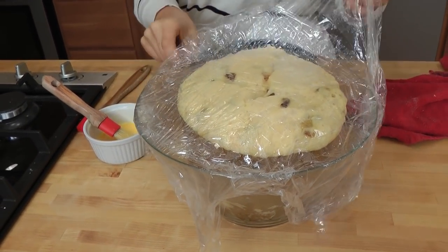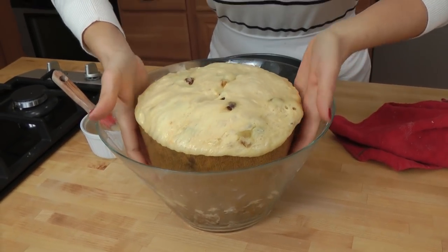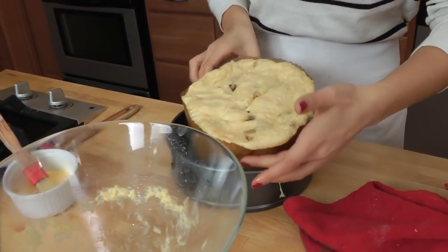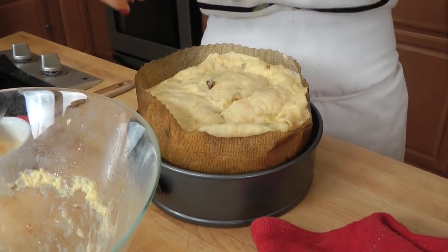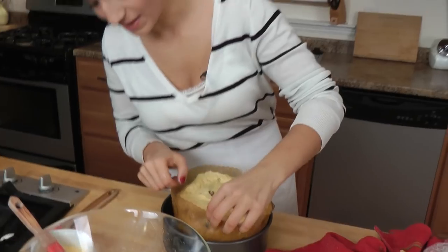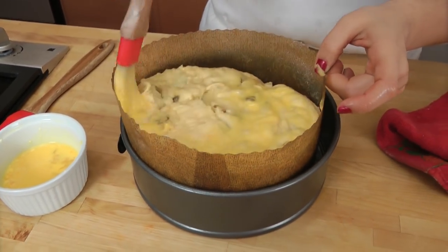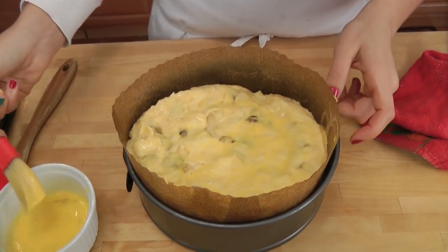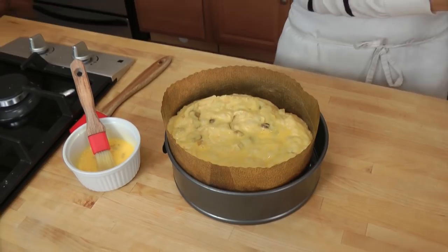Look at that — it's been rising for about three hours and it is so perfect, exactly how it should be. Now carefully I'm going to put it into my little cake pan. If it falls a little bit, that's perfectly fine; it's going to rise right back up when you bake it. It smells incredible already and we haven't even baked it yet. Now I'm going to brush it with some egg wash — just egg beaten with a little bit of cream, milk, or water — and put this into a preheated 350-degree oven for about 35 to 40 minutes, or until it's beautifully golden and a toothpick inserted comes out clean.